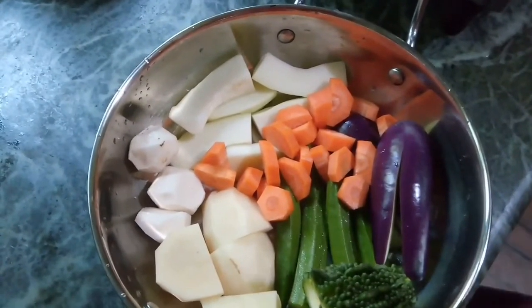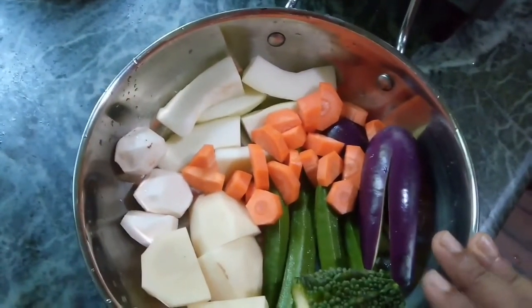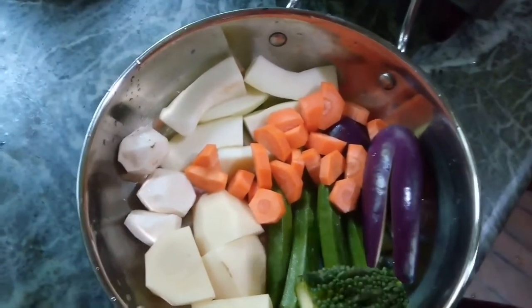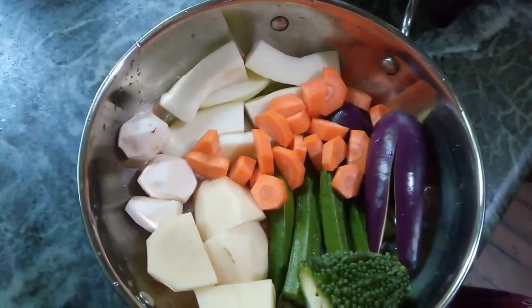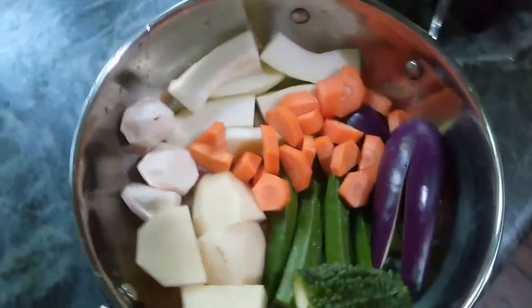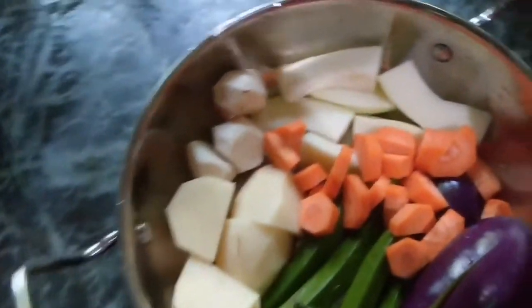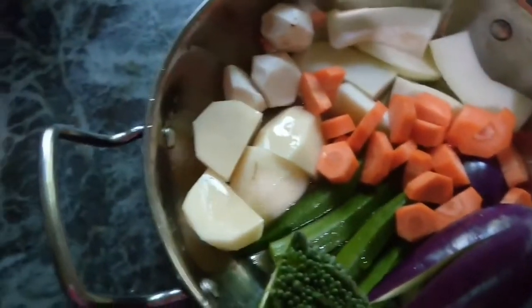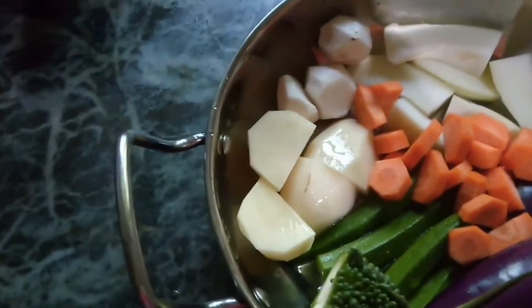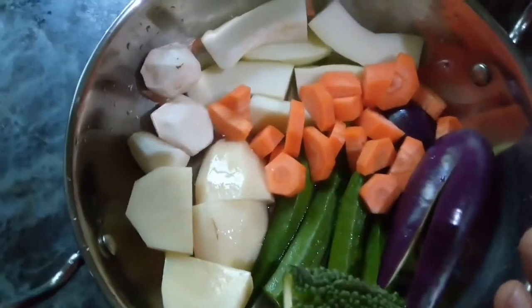I am going to boil it at first in my solar oven and then we will add some masala and smash it, and then my bharta will be ready. I will add a little amount of water here and just put it in the oven.